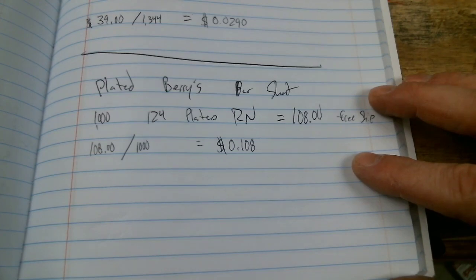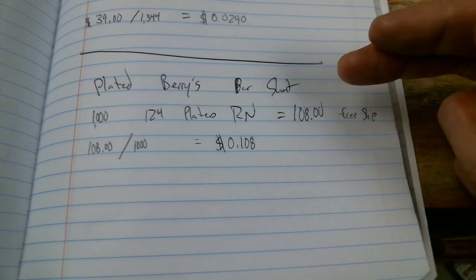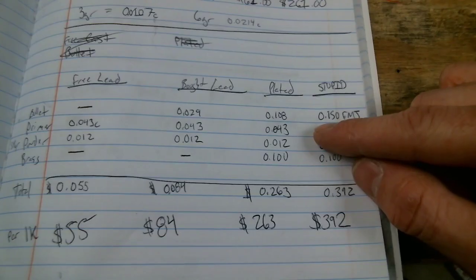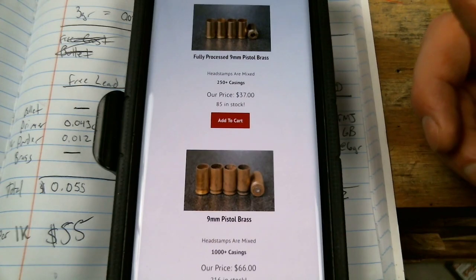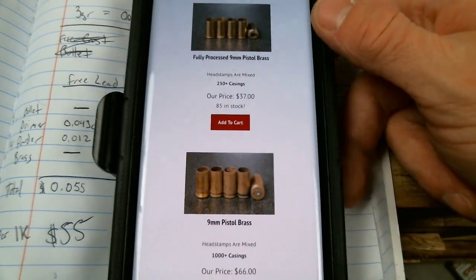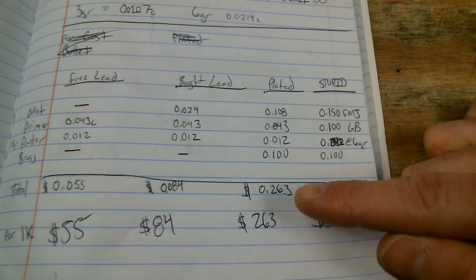If we're not into casting yet we can always buy plated bullets when they're available, and Barry's is a great option. Straight off Barry's website, a thousand of their 124 grain round nose projectiles costs $108 with free shipping, putting our plated projectile cost at roughly 10.8 cents per shot. Now let's pretend you're also a new reloader who had to buy brass. Most options are not in stock, but if you find something in stock you're paying either 12 cents per casing or maybe as low as 5 or 6 cents depending on volume. For simplicity I rounded it to 10 cents per shot. Paying 10 cents per piece of brass and 10 cents for a plated projectile brings our cost per thousand up to $263.